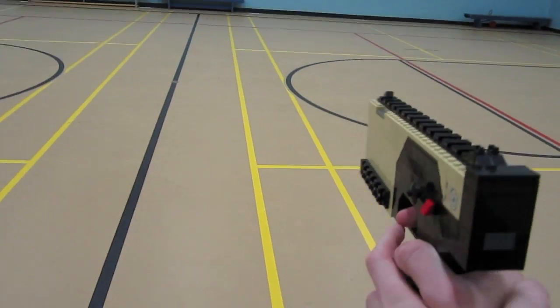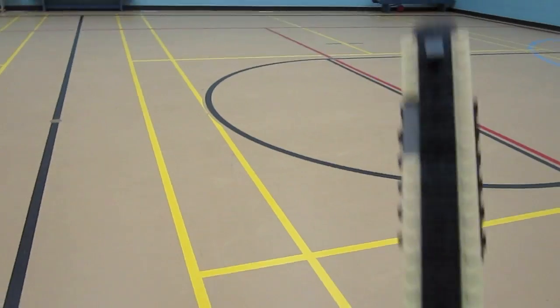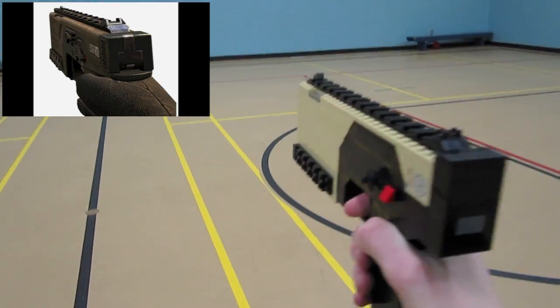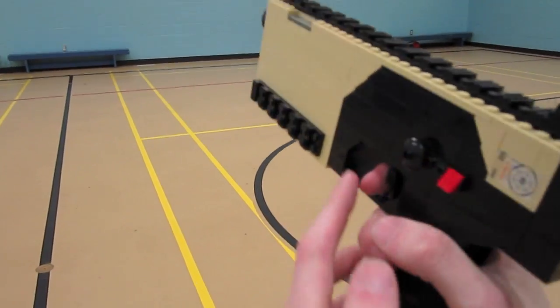The actual CAP-40 is made by Kriss, the same company that makes the Vector. What makes the CAP-40 so special is it's got weight on the front of it to reduce recoil — as it shoots, it pulls the barrel down to keep the recoil manageable.